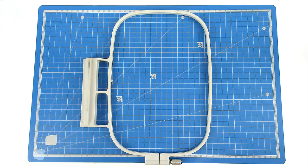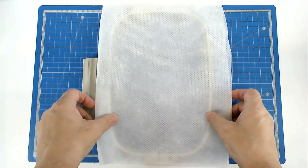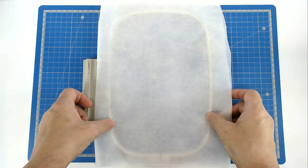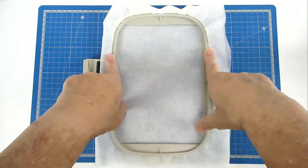You're going to start off by hooping your two layers of no-show mesh stabiliser. You can use cutaway as well if you want, but don't use tear away — it's not going to stand up to the stitching.